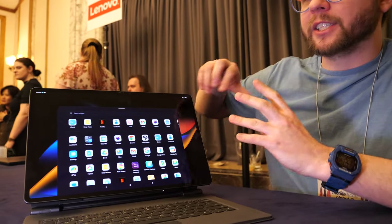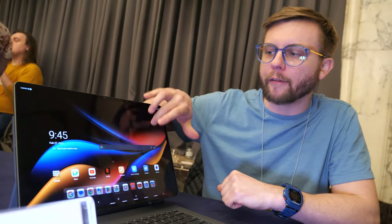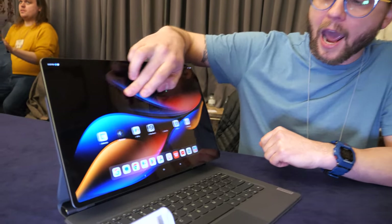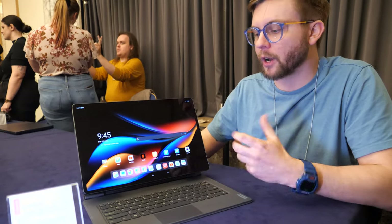We've added a 120Hz refresh rate display, so everything's going to feel very snappy. It's going to look very smooth when you're opening apps and moving back and forth. And if you want to play some games, that's going to be great for more competitive gaming.